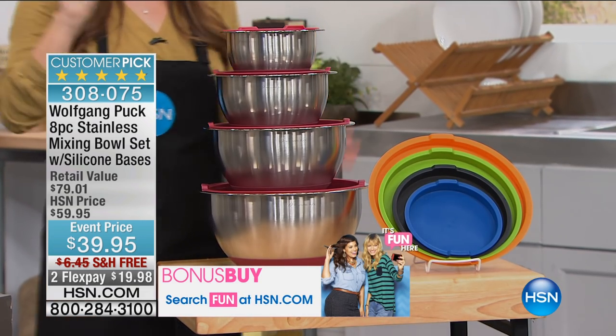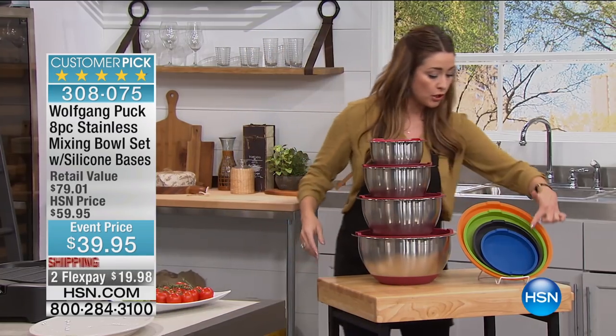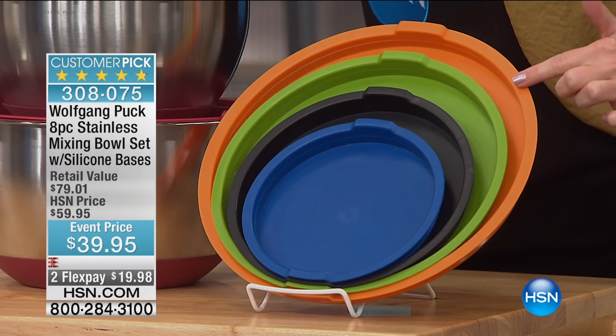The hardest decision that you have today is what color you want. Here it is in the red. We've got your blue. I have the black — I love the black, I think it looks very sleek in your kitchen. Here is the green, and here is the orange.